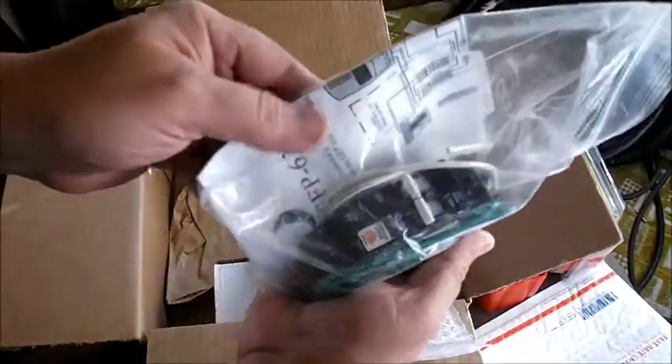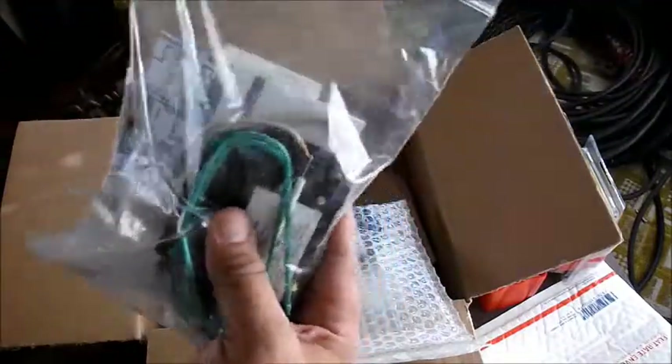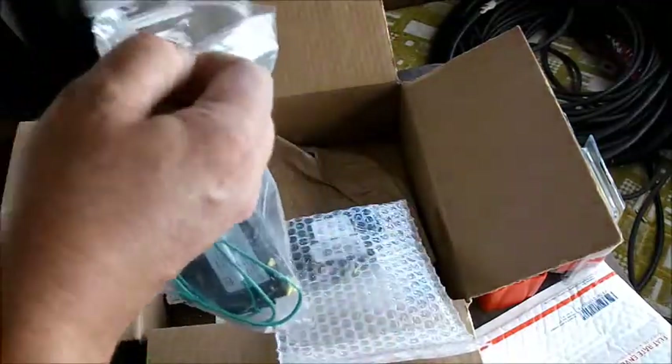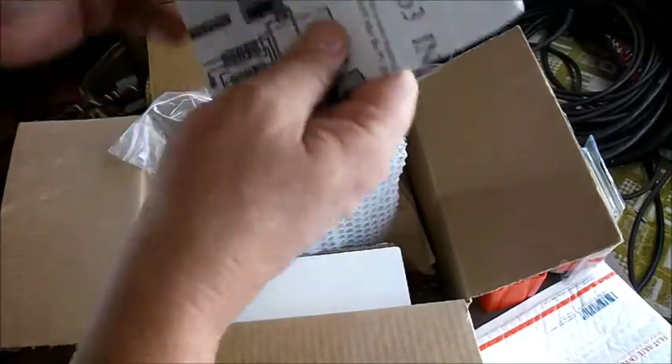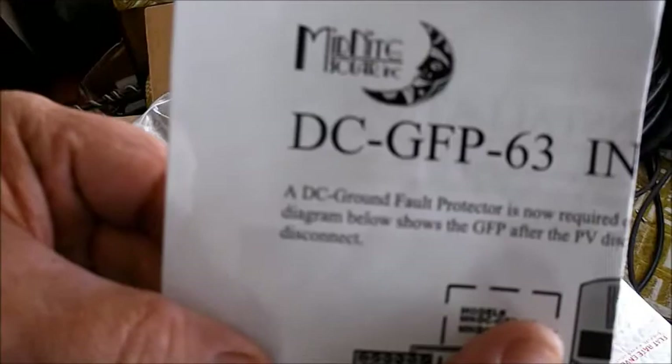This is breakers. This is what is called a GFI — a ground fault interrupter. This is put out by Midnight Solar. This is a DC GFP 63.